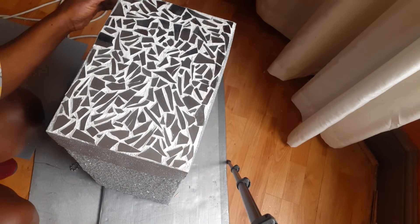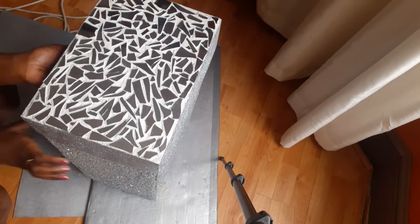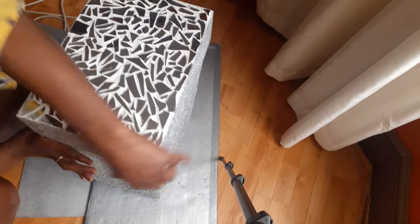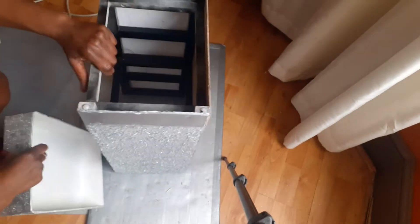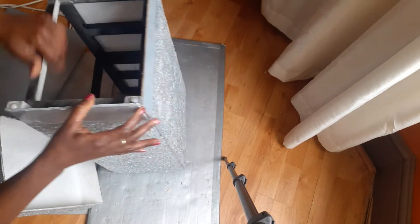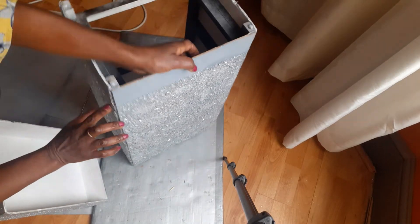Good afternoon, this is Marvelous Makeover. This makeover I'm remaking a side drawer — I've added foam board all around and also crushed glass.